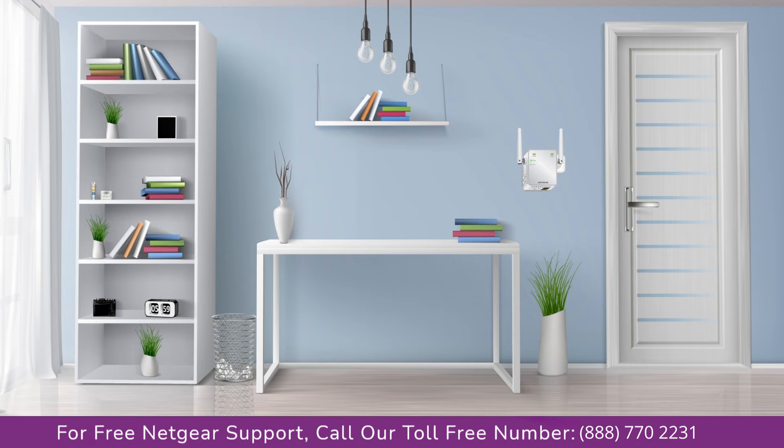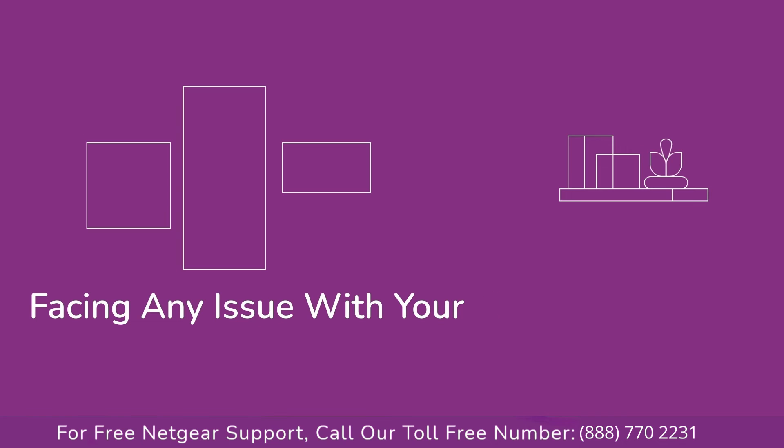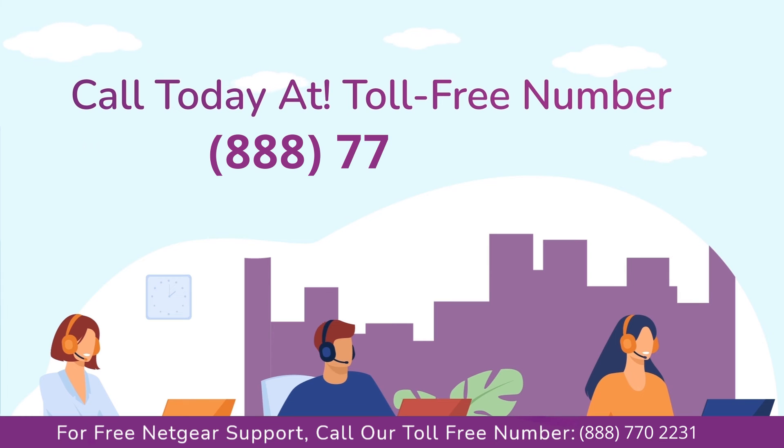Enjoy the seamless connectivity through your home or office. In case you are still facing any issue with your Netgear range extender device, get in touch with our Netgear range extender experts for instant solutions.